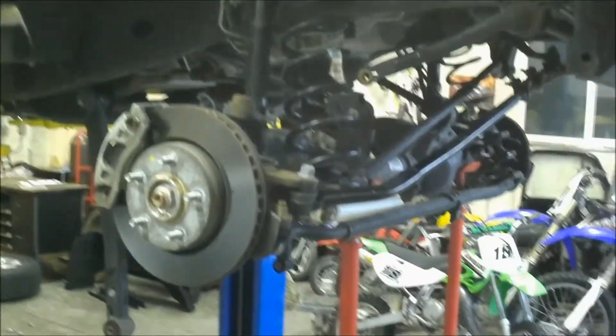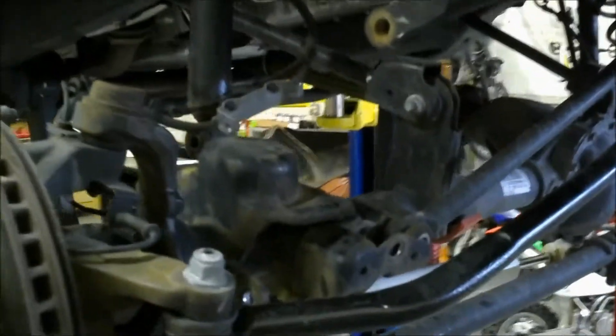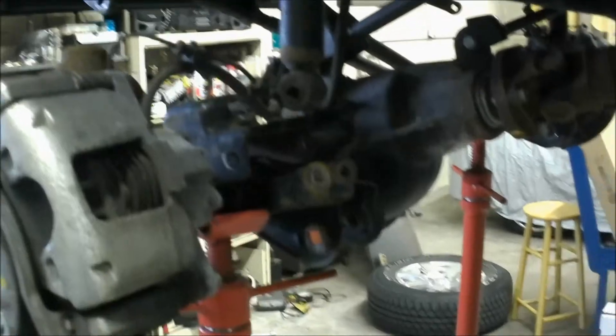Fortunately have a lift so it makes this job a little easier. Here's the stock stuff coming out — spring is actually loose. There's the upper mount, lower mount. Had to disconnect the track bar. The sway bar link is gonna get changed. Took this control arm down, took the shock lower bolt out, got to do the upper. Same on the driver's side. Springs are out — we'll throw the new ones in, raise that axle up and start sending the new stuff in.